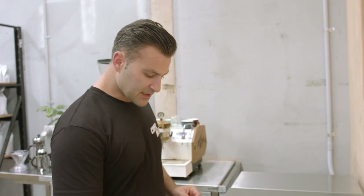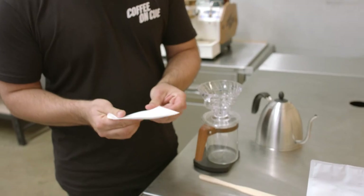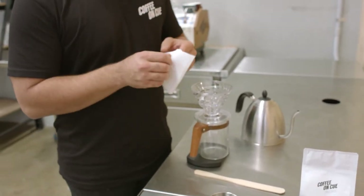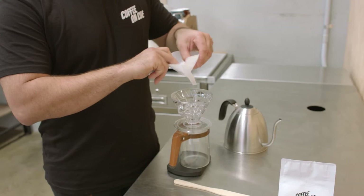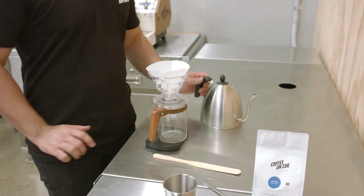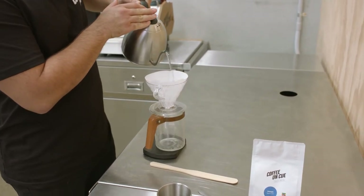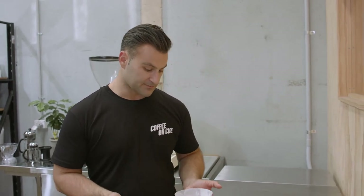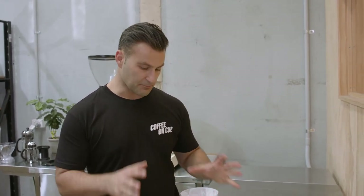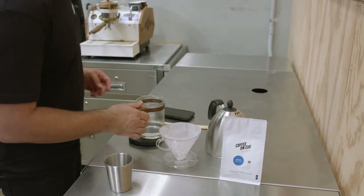The first thing I'm going to do is take my filter paper and fold it on this inside line here. That way when I pop it inside the Hario it's going to sit nicely. Then I'm going to wash my filter paper, which also warms up the glass container so it's at the perfect temperature when we're ready to start brewing. Once that's done, I'm going to discard this water.